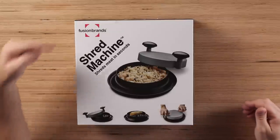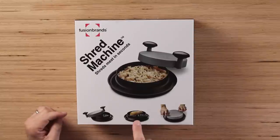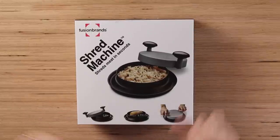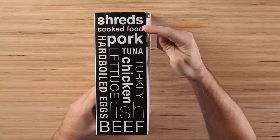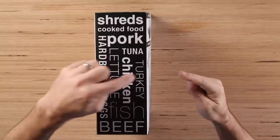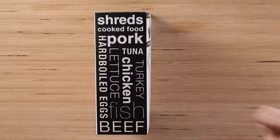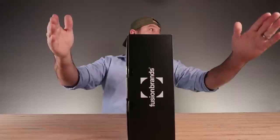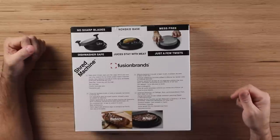This is Fusion Brand's Shred Machine, supposed to shred meat in seconds. Where have you been all my life? You just put the meat inside it and then you turn this dude back and forth. It shreds cooked foods — pork, tuna, turkey, chicken, fish, beef, hard-boiled eggs. And for all you vegetarians, lettuce. It'll shred lettuce. No sharp blades, non-skid base.